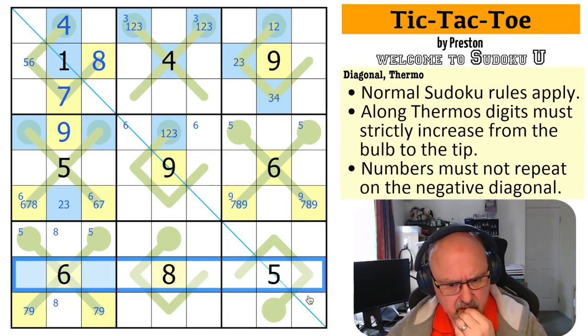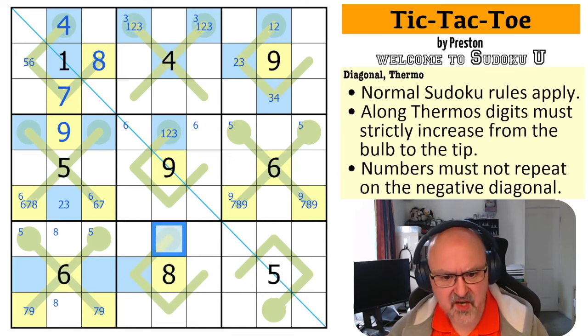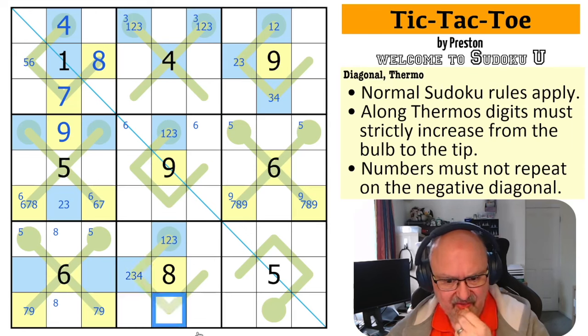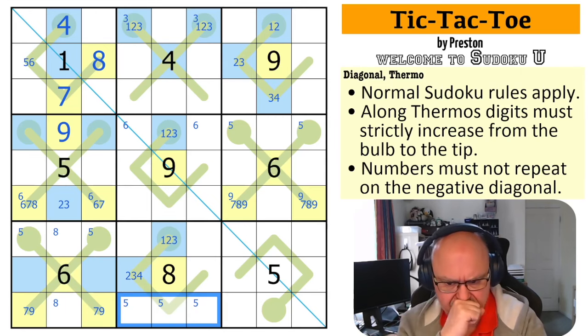What's that doing for this row? This can't be high. If this was high it would be seven, eight, nine — and that's broken because it can't be six. So that is low because it can't be five. So this is low because it's below it on the line — this is one, two, three, and this is two, three, four. We know five is down here somewhere. Haven't even looked at the diagonal yet.